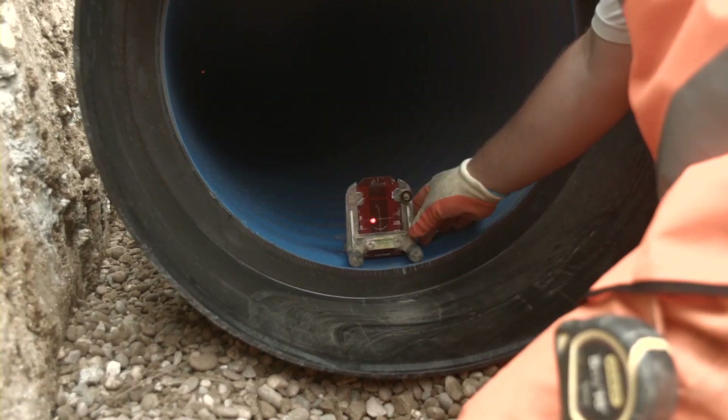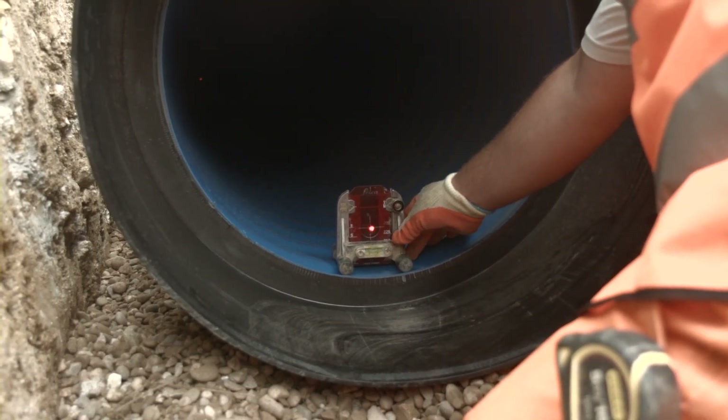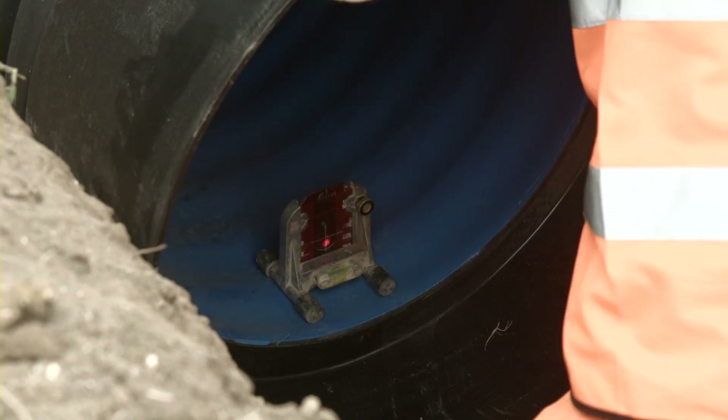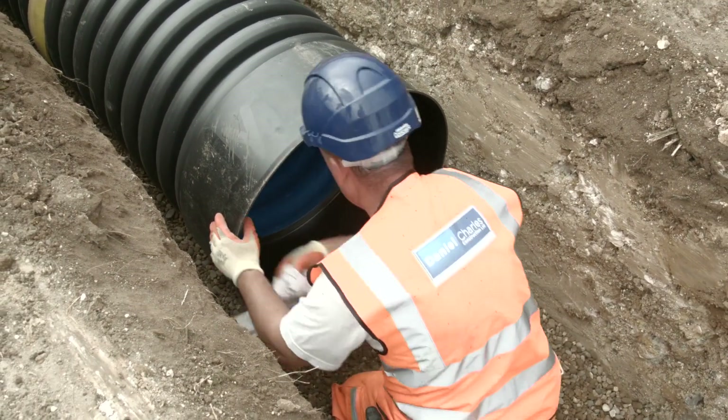Once the joint is made, you will need to complete a successful air test of the joint for leaks before backfilling. To do this, firstly check the line and level using a laser sight guide. Before testing, ensure the socket is clean and free from dirt. When it comes to air testing, you will need to ensure the following.